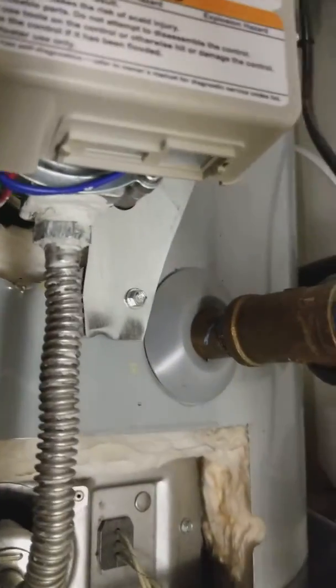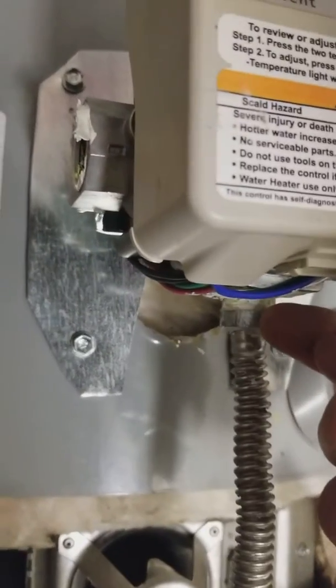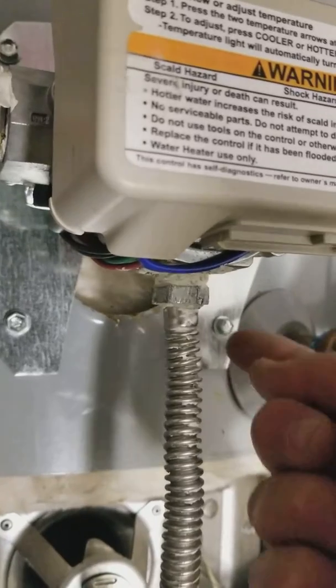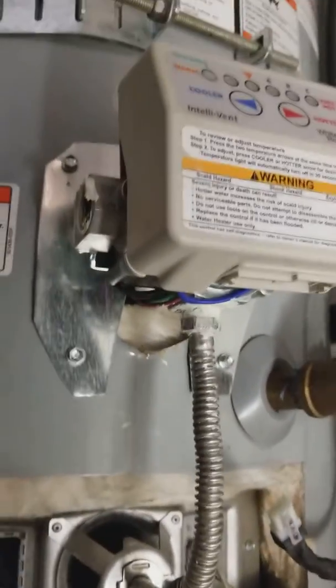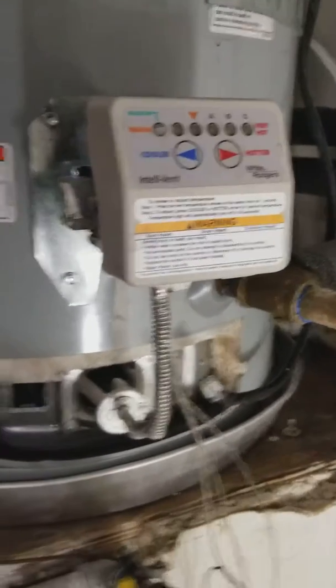I'm unplugging the harness from the smart gas valve. I'm going to take my wrench and take this out. Be careful to thread this thing back in properly, or you can cross-thread something — which I think is what happened here, because we have a major gas leak down here. That's why we're shutting it down.